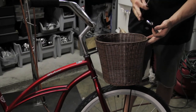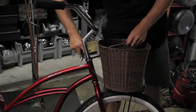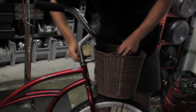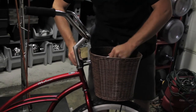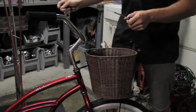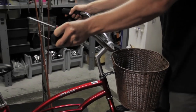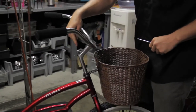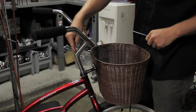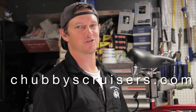Go back over your bicycle and make sure you've tightened everything completely — we left some fasteners loose earlier so those need to be tightened the rest of the way. Also make absolutely sure that your handlebars are tight by bracing the front wheel between your legs and twisting the handlebars. If they move it's not tight enough and you need to tighten the stem bolt using a 6mm Allen wrench. Don't forget to check out our website at chubbyscruisers.com.